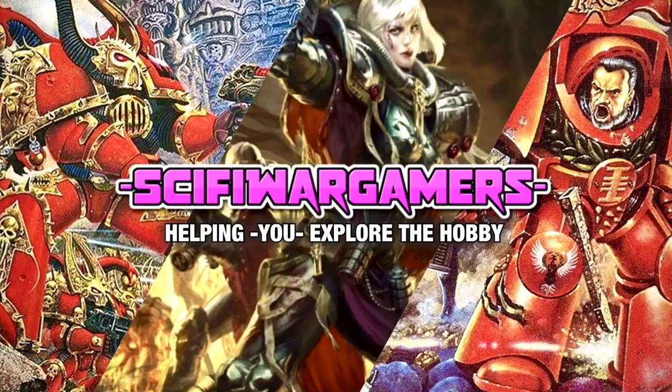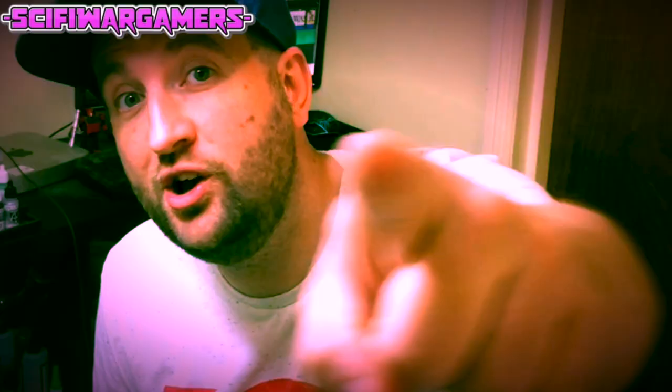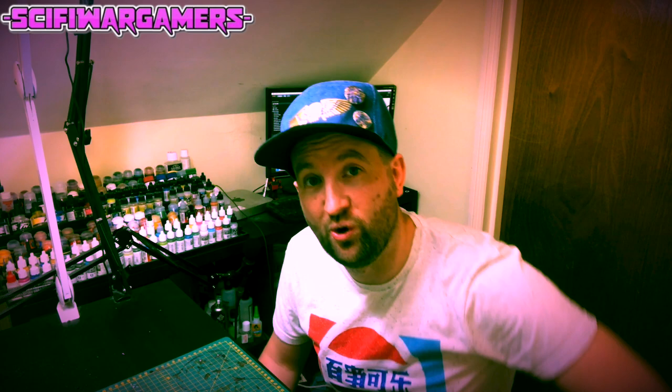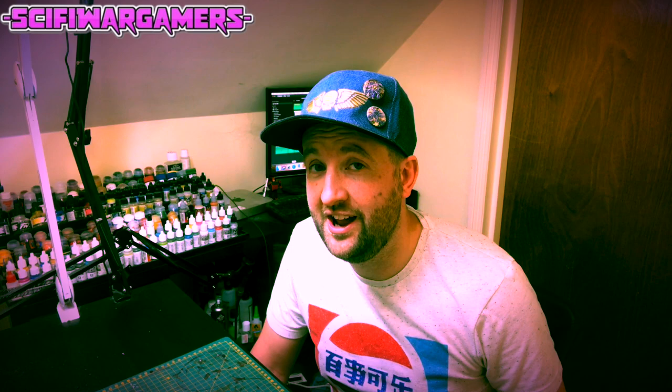How do you use the Citadel Expert Paint Set? Sci-Fi War Gamers. Greetings hobby fans, my name's Marcel and it's my mission to help you explore the hobby. So today we're talking about the Citadel Expert Paint Set — why is that so hard to say? And in this instance we're going to tell you how you're supposed to use it. Back in the day I was scared to use this thing because I didn't think I was an expert.